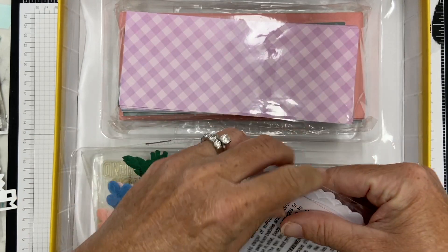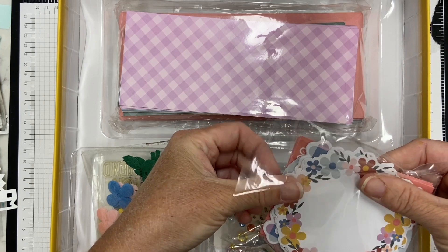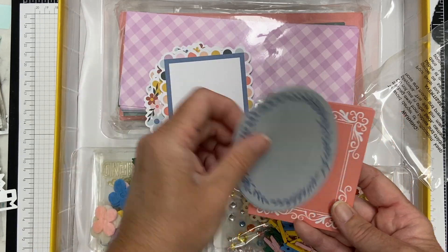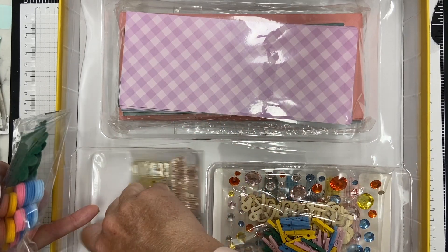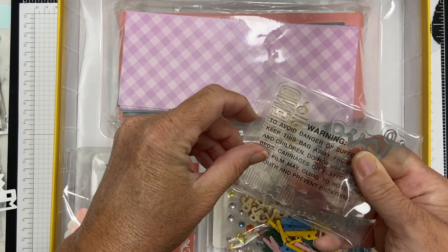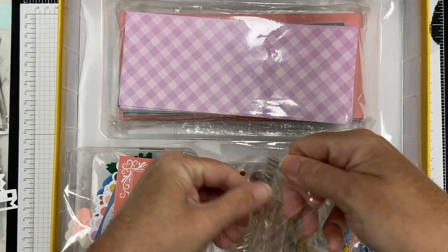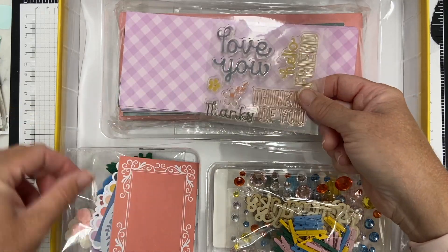There are some felt pieces that you can use, and then you could use those diamonds on top to finish them off. There are some paper elements as well with these little frames that you could stamp on — I love the colors, they're so pretty. They're shaped like a wreath circle, and then a square, oval, and a rectangle, so I love that they included all these different shapes. There's a small stamp set in here too — I did not realize that, I thought it was just cards, but you get a nice stamp set to use on those frames.